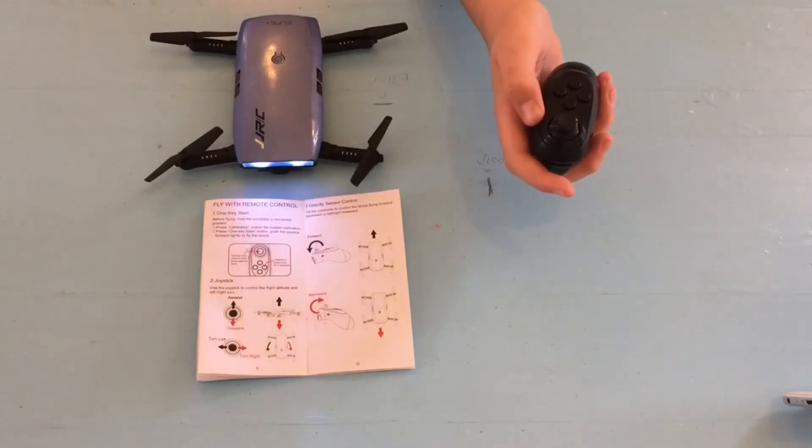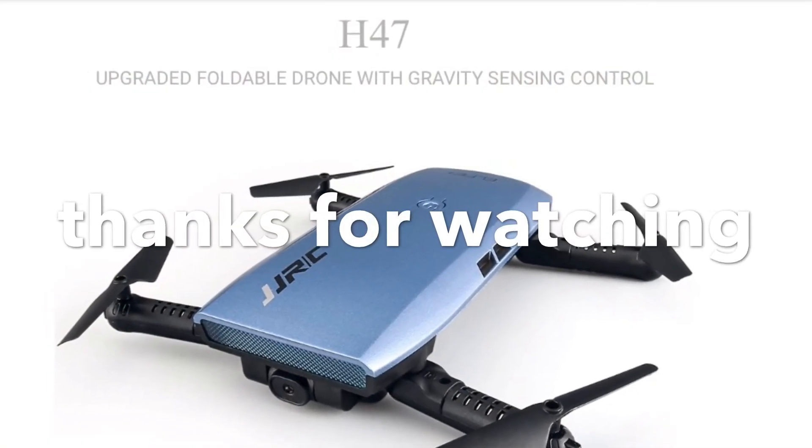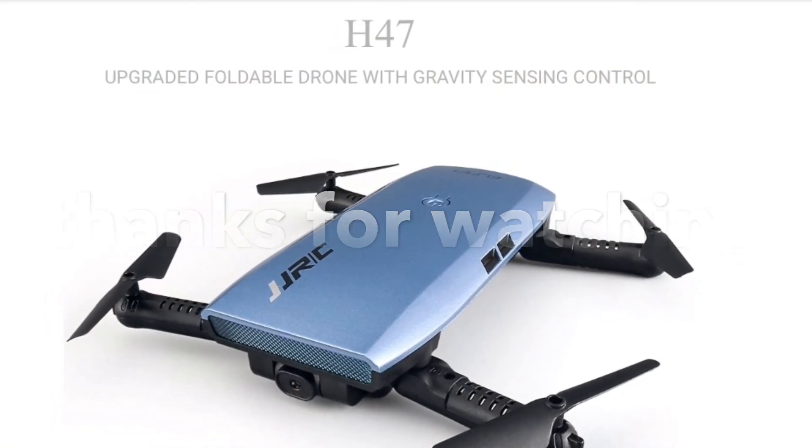And now we are going to fly the drone. Thank you.